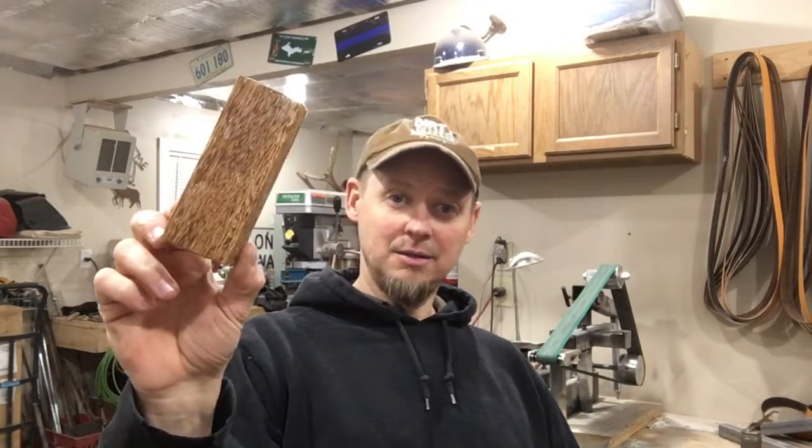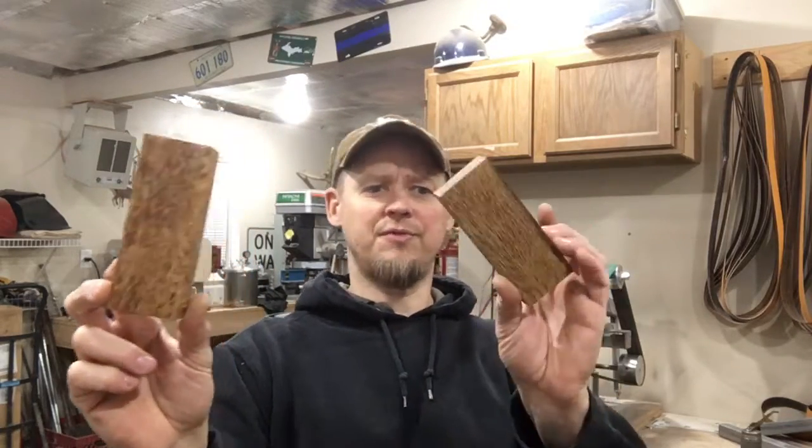Super light — this piece here weighed 1.7 ounces. Stabilized, it's over 5 ounces — this one was 5, and this one was 5.4-something until I sanded it down. It added a lot of weight, which I like because it helps with the feel of the knife.